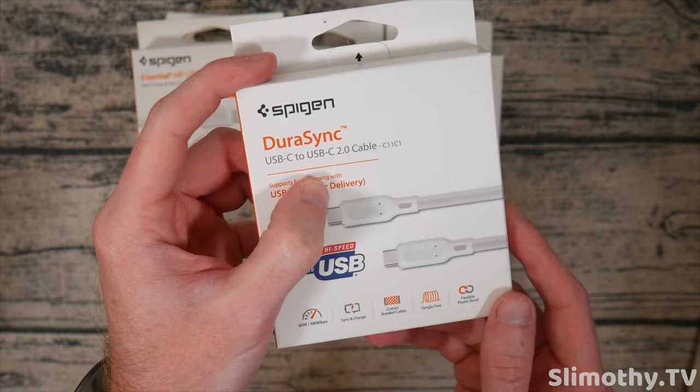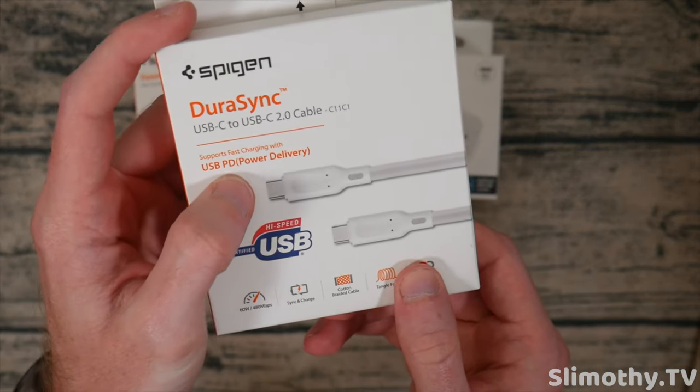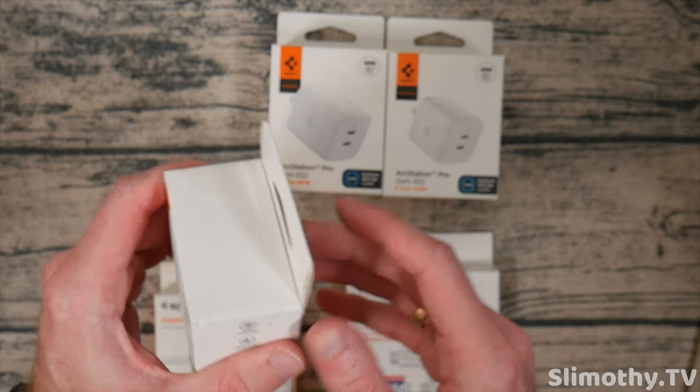Here we have the DuraSync USB-C to USB-C 2.0 cable, certified high-speed USB. It supports power delivery as well. Here are the specs if you want to take a look. Let's open these up one by one and we'll test them out and show you guys how it works.